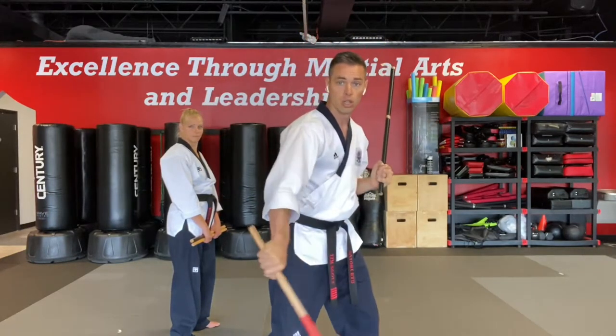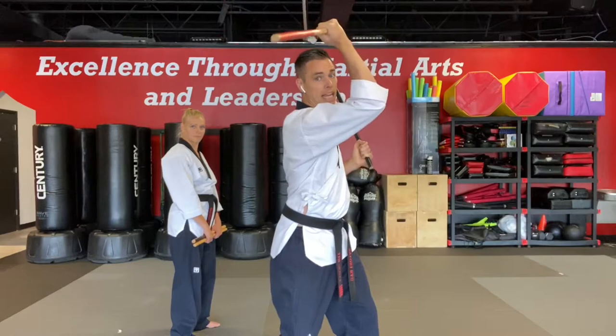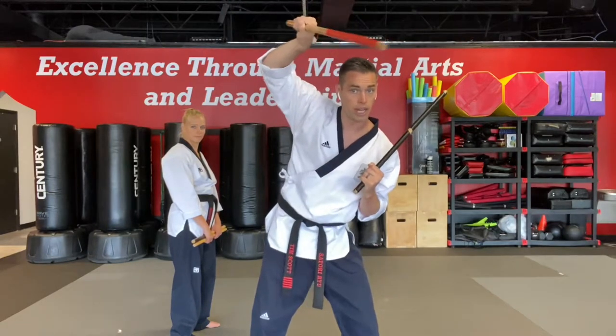Now we go with your other side, your left side. High, low, inverted backhand, inverted forehand, and then come back. A nice smooth motion: one, two, three, four.